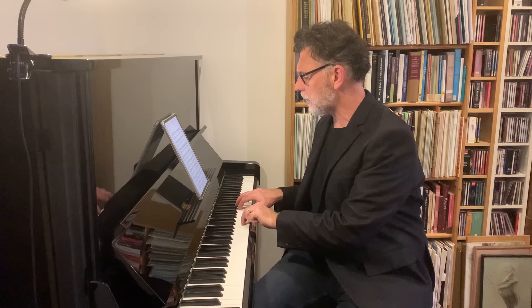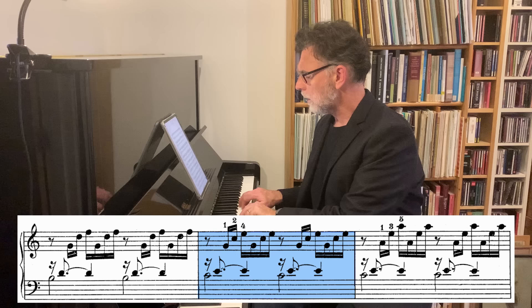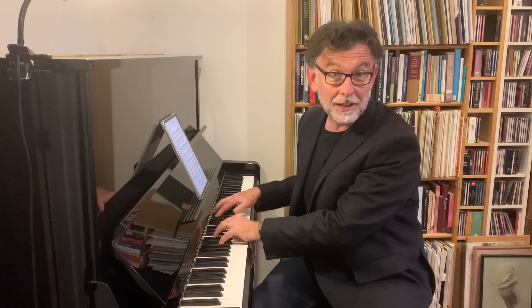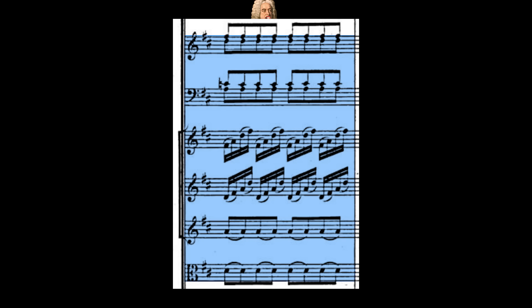The most famous keyboard preludes nowadays are by J.S. Bach. If you think of the first prelude, the C major prelude by Bach — exactly contemporary with Handel, the two of them were born the same year, 1685 — Bach in Leipzig wrote this and takes you on a harmonic journey. If you notice the similarity in Handel, it's almost the same thing. But Handel immediately begins the harmonic journey in the third bar, and this is where he does something very interesting.